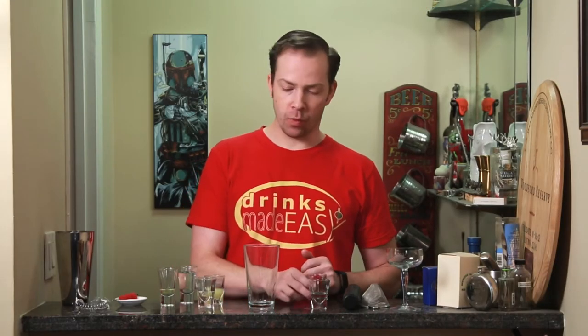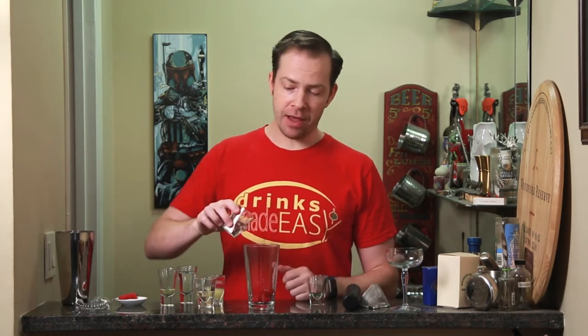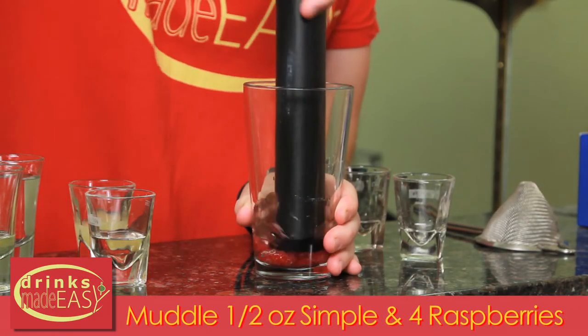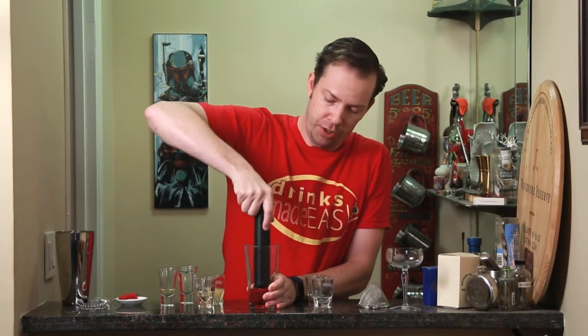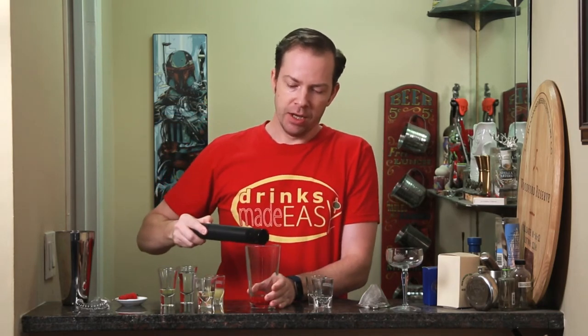To make the Clover Club, you'll start with a half an ounce of raspberry syrup. However, if you don't already have raspberry syrup, a good workaround is half an ounce of simple syrup and four raspberries that you're then just going to muddle. You might be thinking, wait, that's a bit more volume than half an ounce — you're right, but you'll get a little reduction when making a syrup because you're using heat, so this is an approximation for overall flavor.